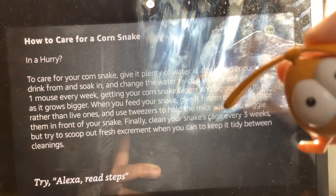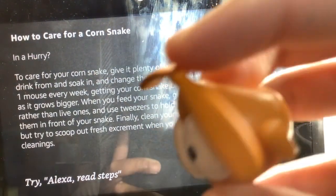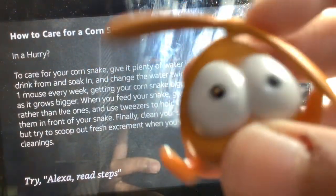Finally, clean your snake's cage every three weeks, but try to scoop out fresh excrement when you can to keep it tidy between cleanings. If you would like each step read out in detail, say read steps.